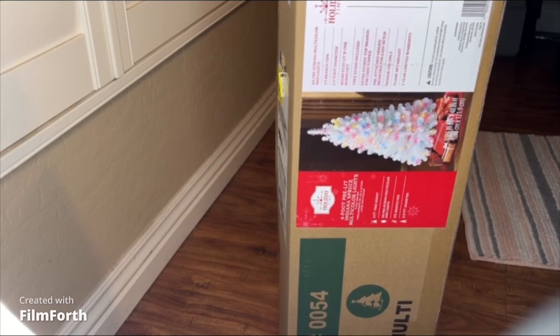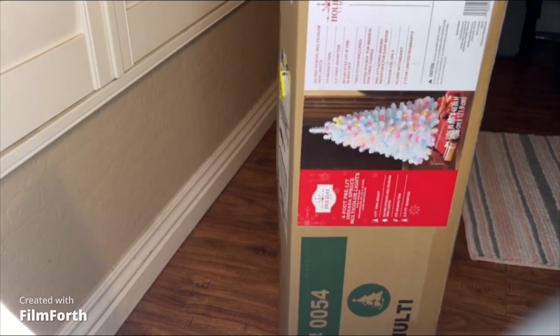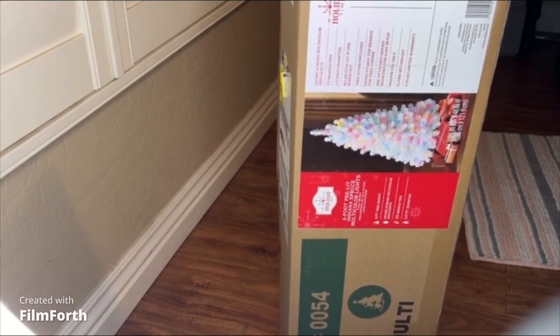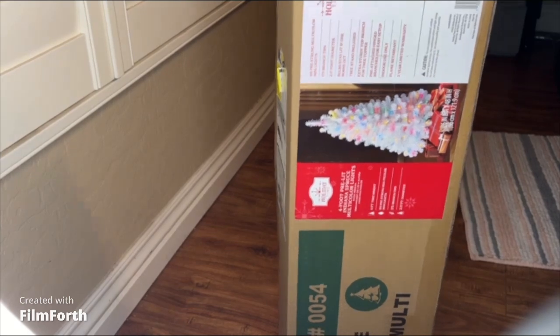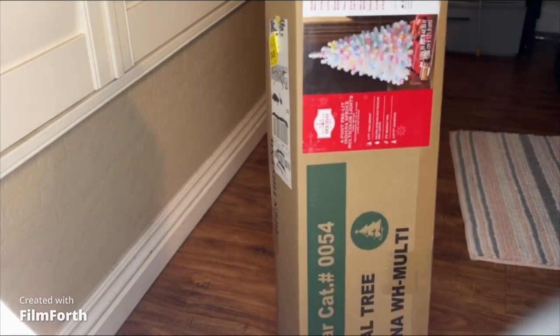It was on sale — I love a good sale! It was $18 on sale, plus like $7 for shipping, and then tax and all that came out to about $25 or $26 total. It was originally $30 by itself. I've been wanting a bigger tree in my room for a while.